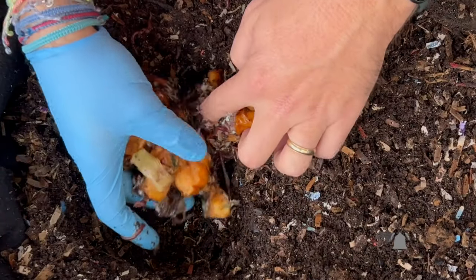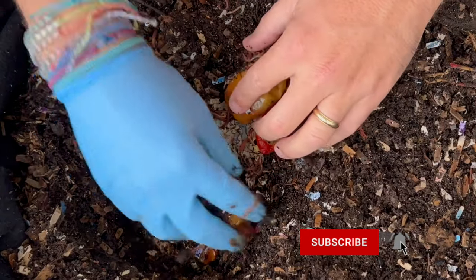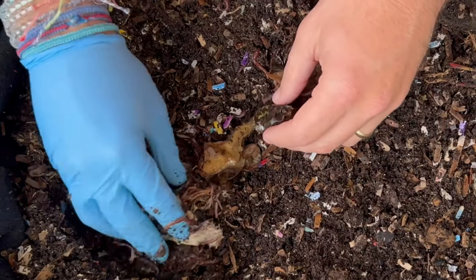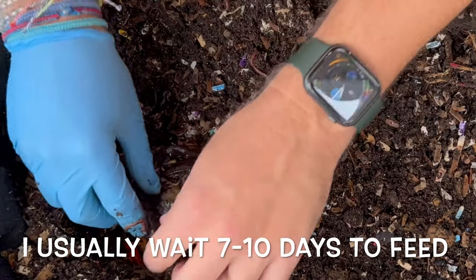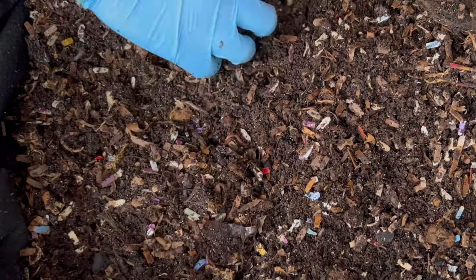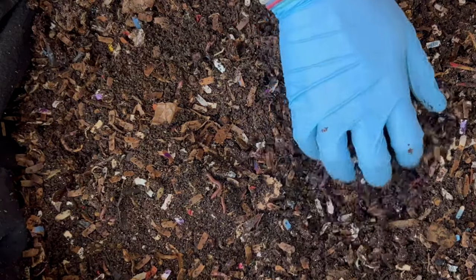Let me go ahead and put these back in, and we can add some castings to prevent them from sticking back together. Then I'm going to go for the fast food. It's been six days since we were in here, which is a little earlier than I usually check this bin, but that's because I didn't want the fast food to go so fast that we didn't get to see it.